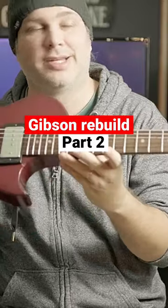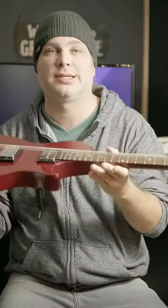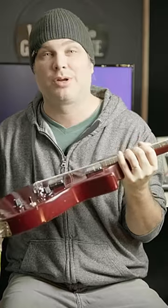Here it is. This is my 1996 Gibson the Haunt. It is tiny — this is a small guitar. The electronics are great. They're not noisy, they work fantastic. I didn't have to do any work there.